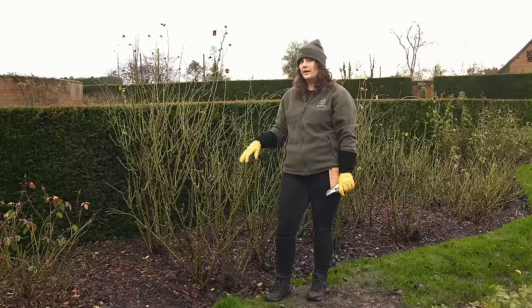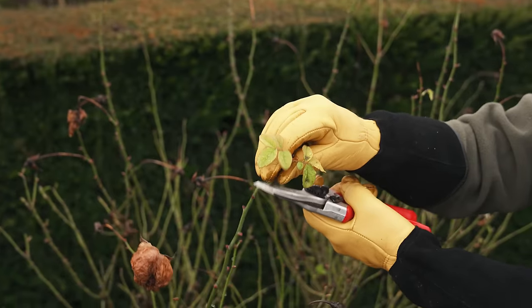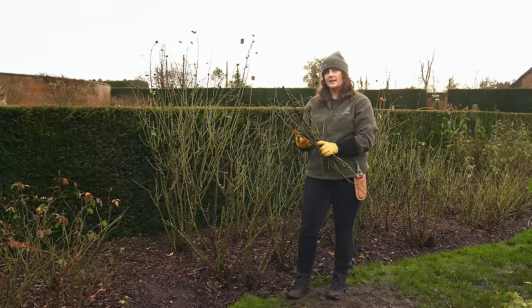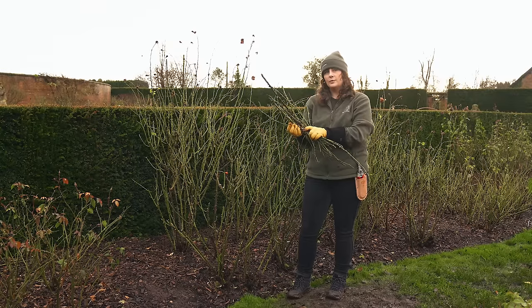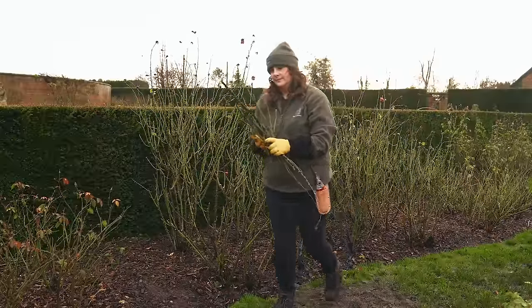At this stage you can remove any old foliage from the rose. Our pruning is now finished. To prevent disease spreading over into the next season, make sure you gather up all your old stems and foliage and pop them into your green waste or garden bin.